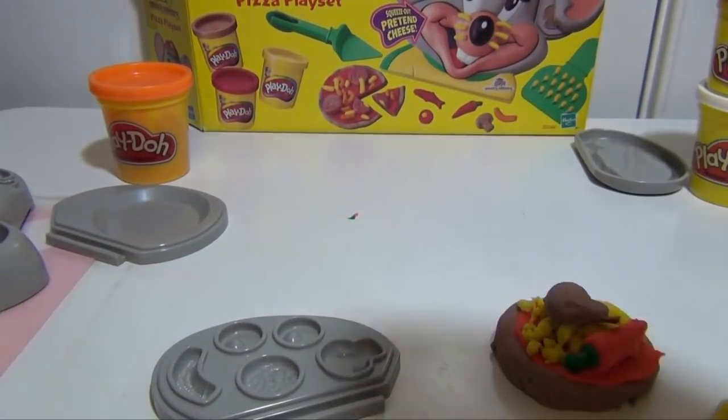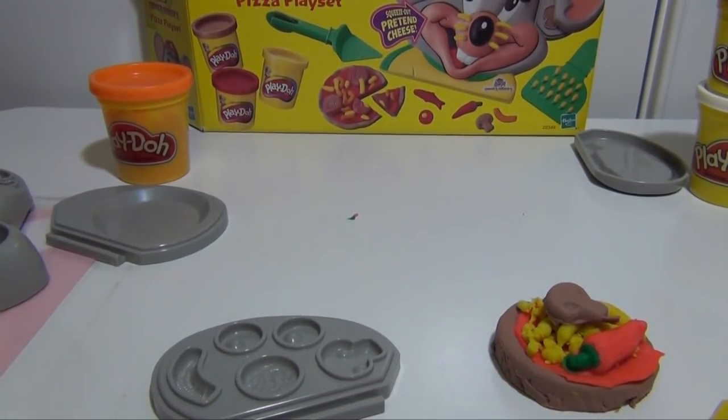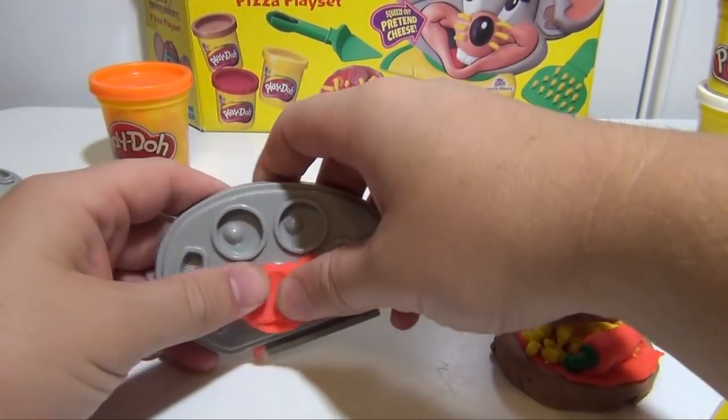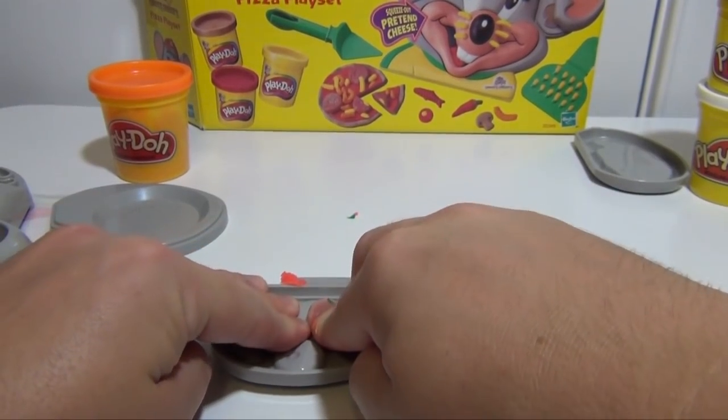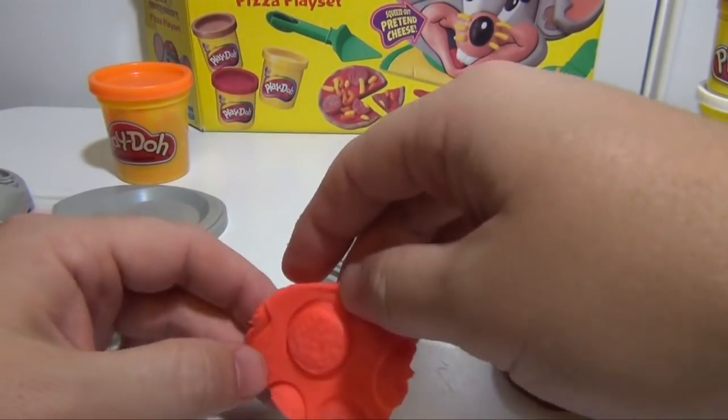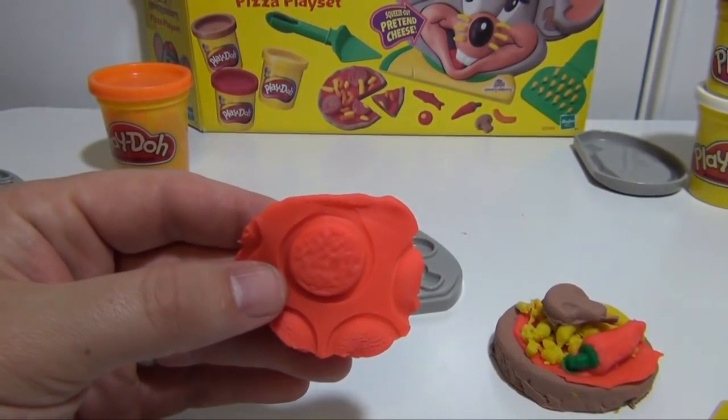And finally, if we want to do pepperoni — I like pepperoni, that's my favorite topping. So pepperoni's red, use a little red Play-Doh, push it down. And there's pepperoni for us.